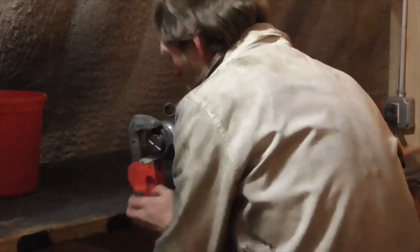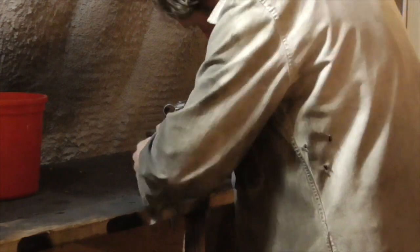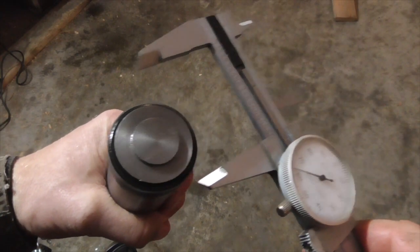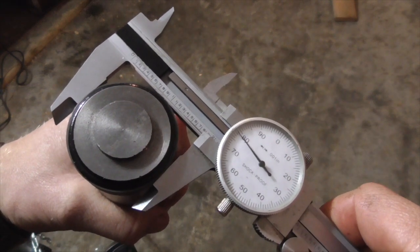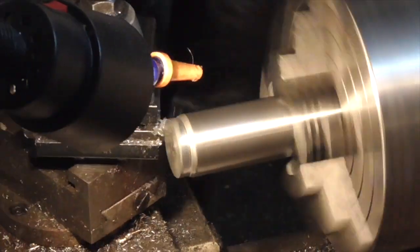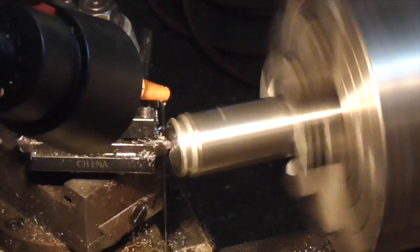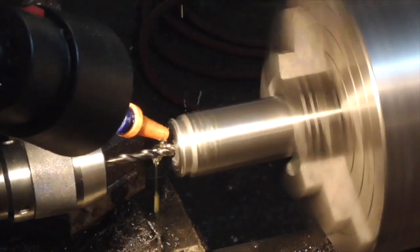Next I drained the oil out of a 12-ton hydraulic bottle jack and proceeded to disassemble it. I measured the effective diameter of the piston so that I would be able to correlate pressure to applied force. I also cleaned up the end of the ram a little bit on my lathe and drilled a central alignment hole.